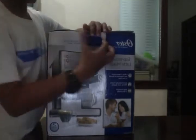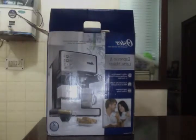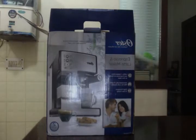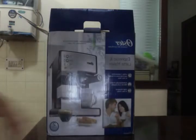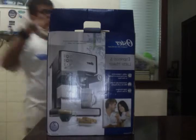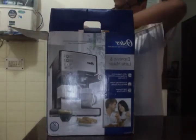And here is the good stuff — let's check it out. As you can see, here is the manual and the warranty card. Won't be needing those for a while. And here are some foam pads.